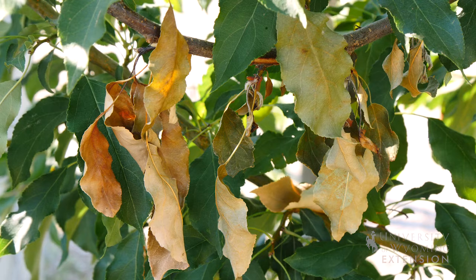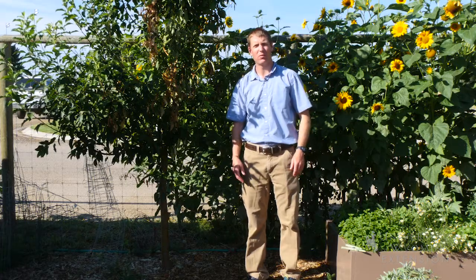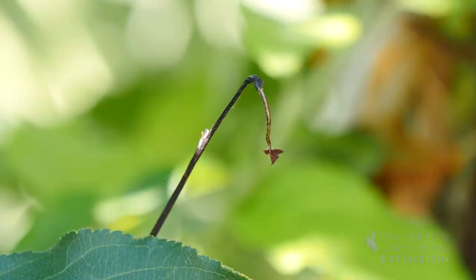Fire blight is most common during wet springs with warm weather. To look for signs of fire blight, we can look for water-soaked blossoms, changes in leaf color, or once things have progressed, we end up with shepherd hooks.